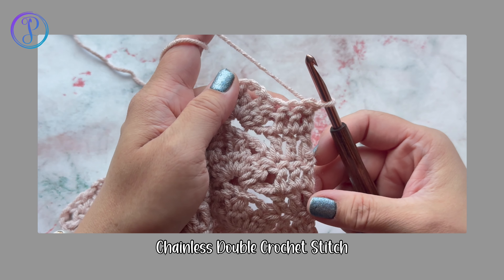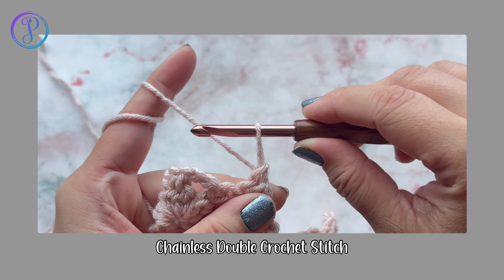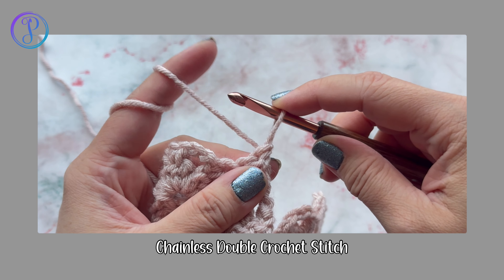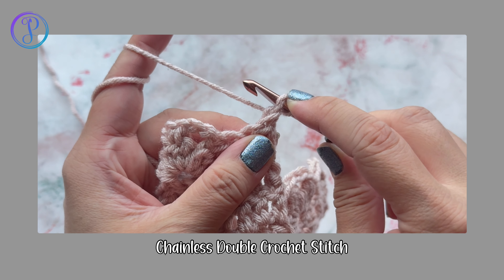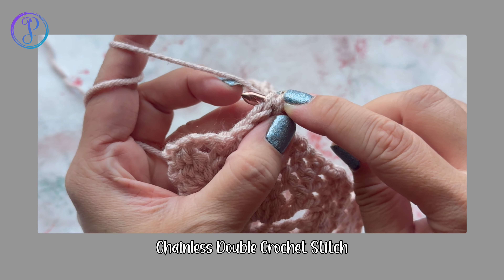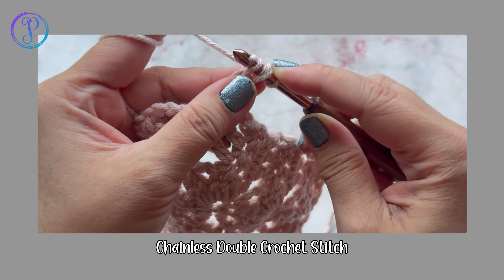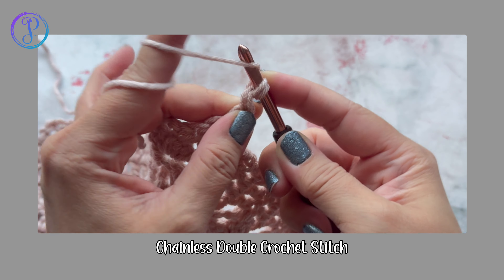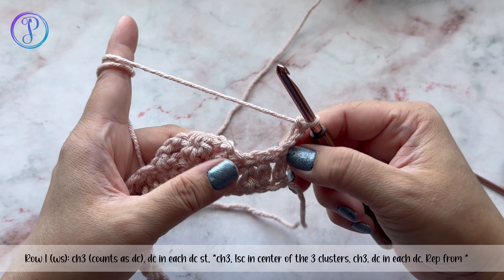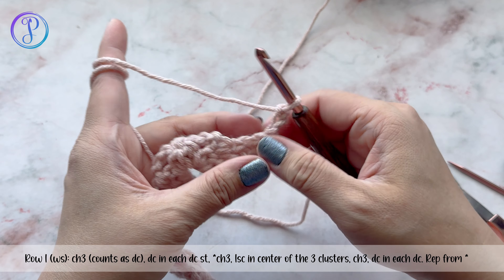Row one: chain three and turn. Instead of chaining three you can start with a chainless double crochet — pull up a tall loop, hold your finger so it doesn't slip off, bring your hook forward, back, and to the front, then insert into the very first stitch. Yarn over, pull up the loop, yarn over, pull through two, yarn over, pull through two. This is the wrong side and counts as one double crochet. Work one double crochet on top of each of the next two double crochets.